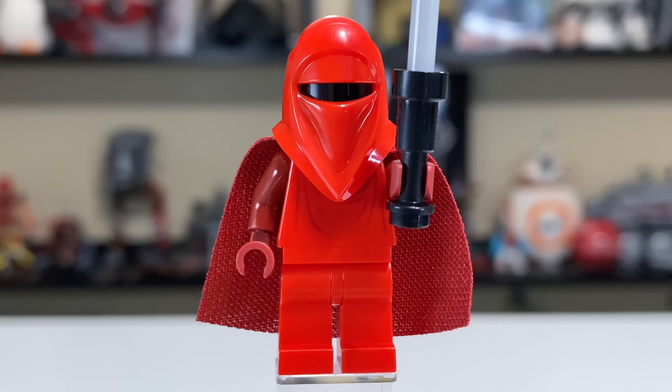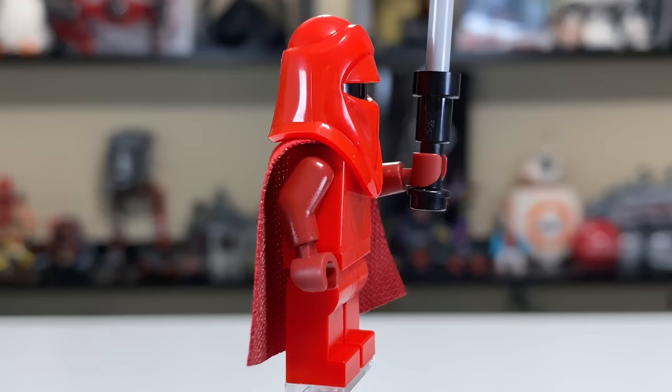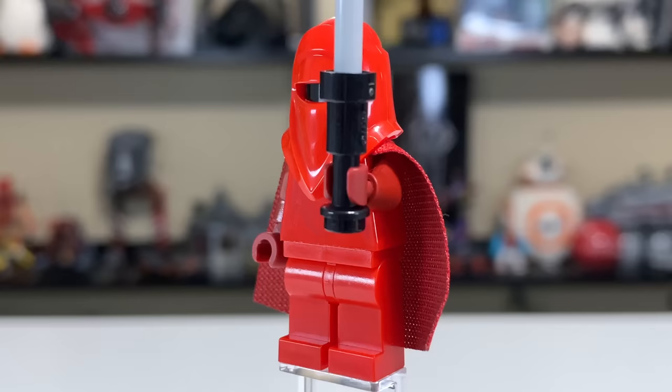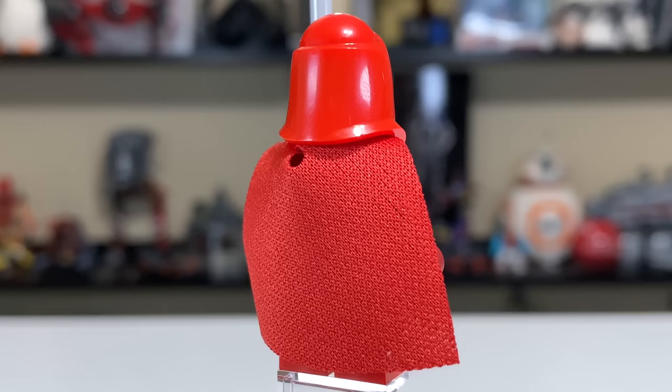To round out the five minifigures, you get a pair of Emperor's Royal Guards. We've seen these guys before. LEGO has really nailed the look, and there's not much they can add at this point. The helmet mold has been perfect from the beginning. You'll find a black head underneath, and the cape is a lighter red on the outside and a darker red on the inside — a really nice touch.